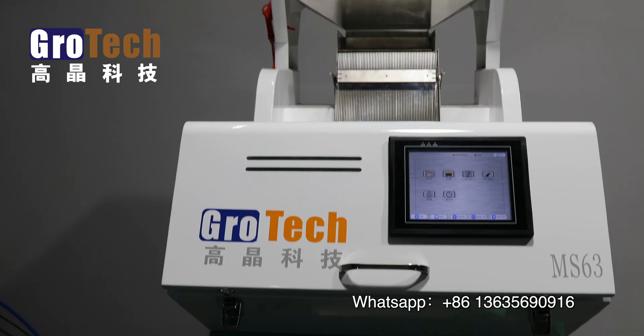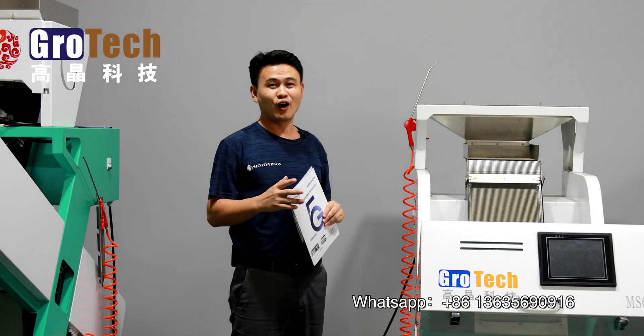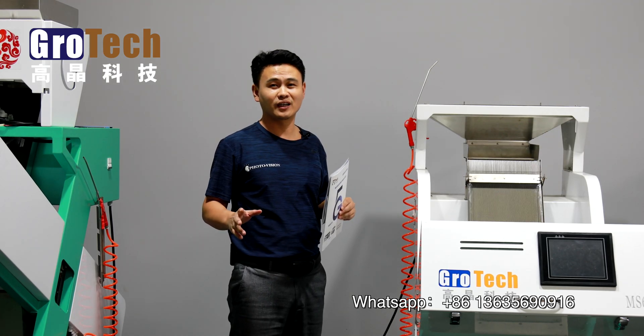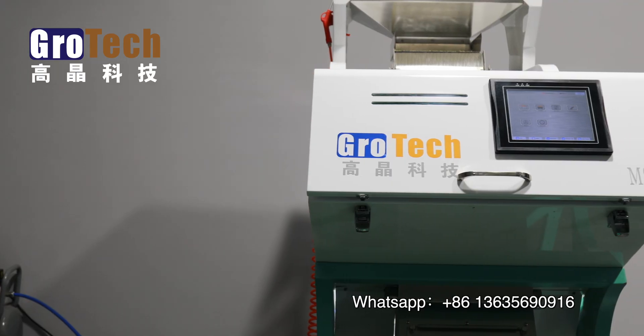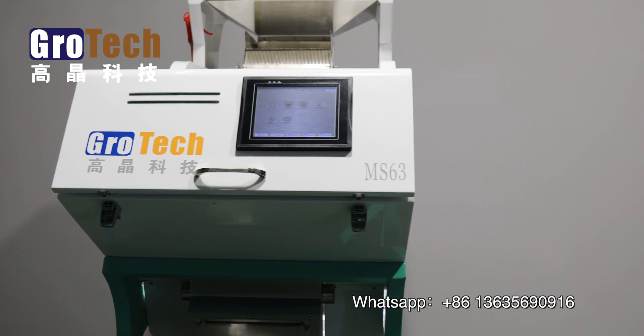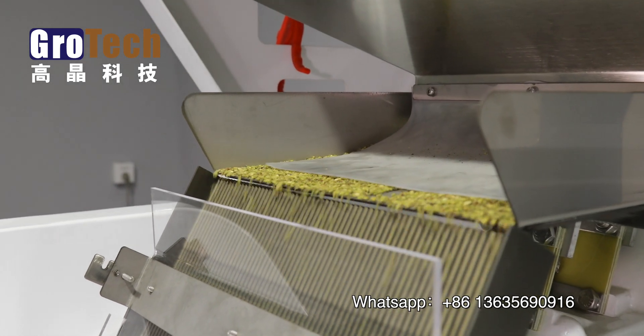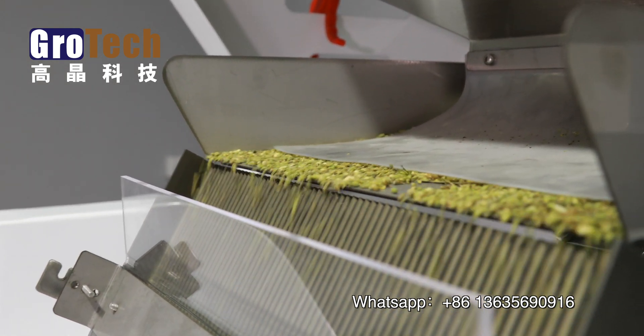This machine is majorly used in a lot of agricultural product processing companies and facilities. It can bring you a higher production capacity, can successfully save you from low efficiency problems, and it can save you labor costs.